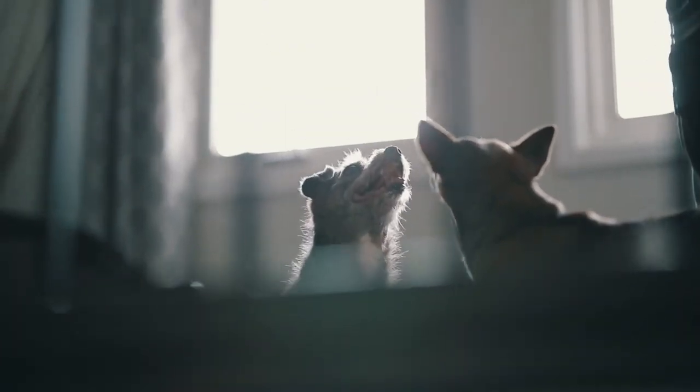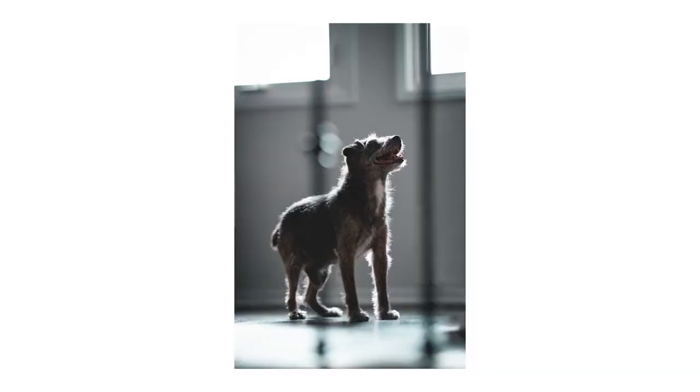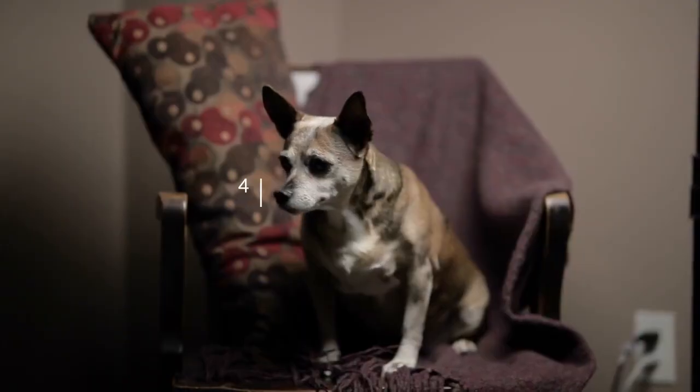Tip number three: use window lighting. If you don't want to buy any lights right off the bat, have your shoot near a window. It'll create some depth on your pet and make your photos a lot more interesting than any other place in the house.